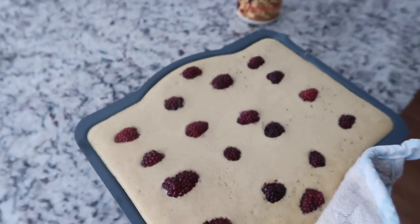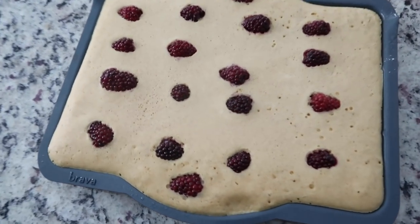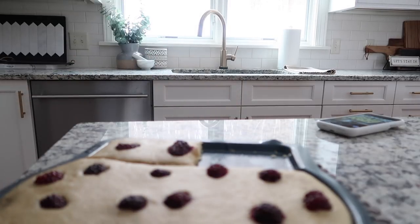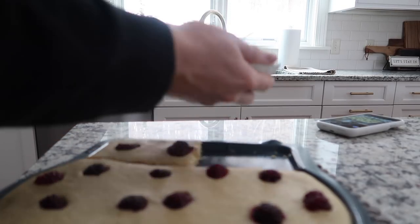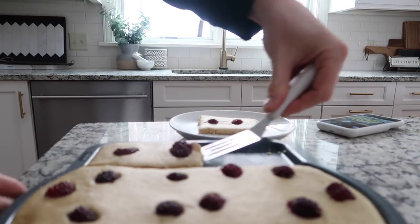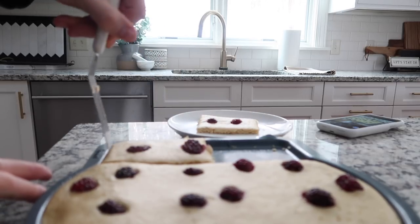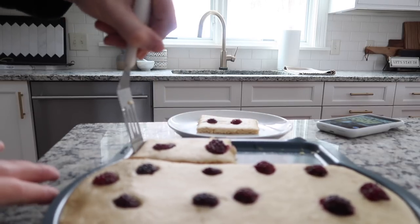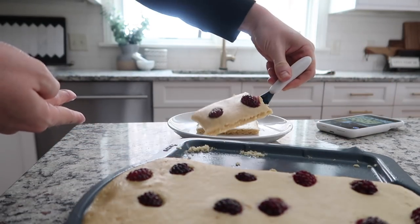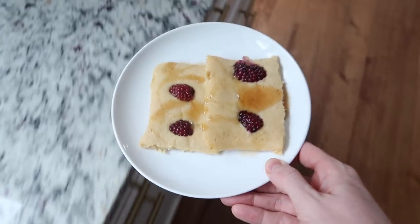I would dare say it looks perfectly, perfectly brown. All right, so this is breakfast, and I will let you know how it is.